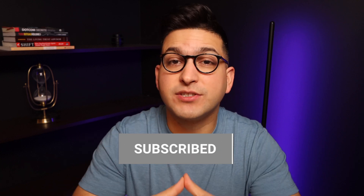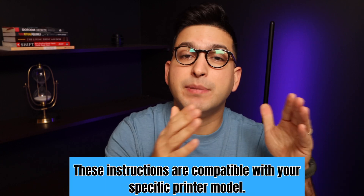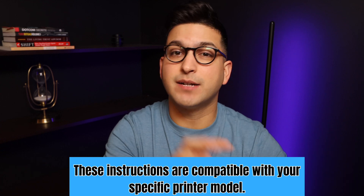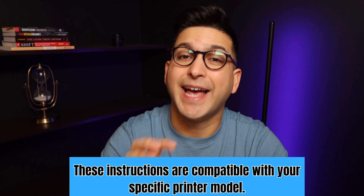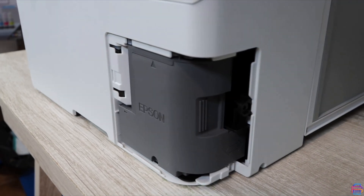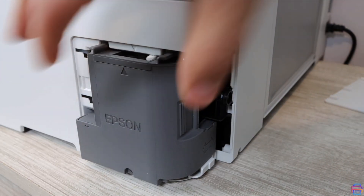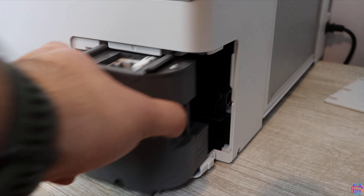The printer shown in this video is a different model, but those instructions are totally compatible with your specific printer. One last note: your printer may need a maintenance box — that's the component that fills up with excess ink over a long period of printing. If you've never changed it, you're really going to want to. There'll be a link for that product in the description as well. Alright, let's get started.